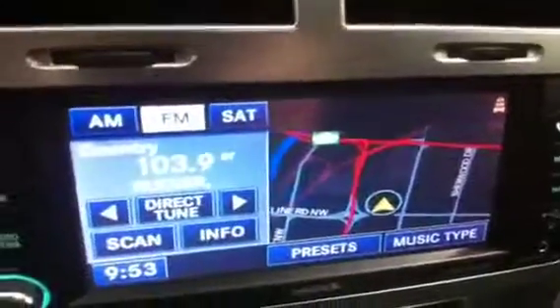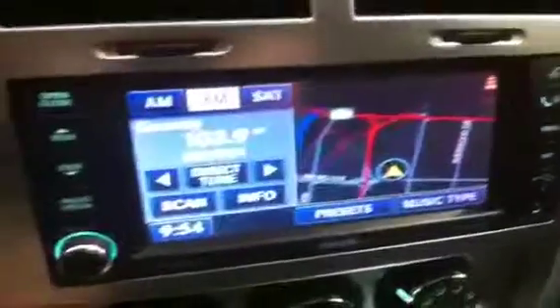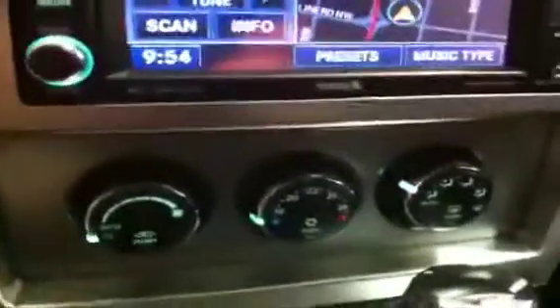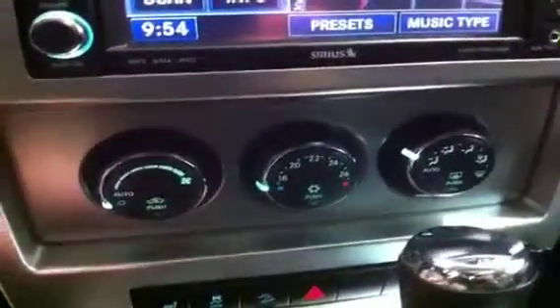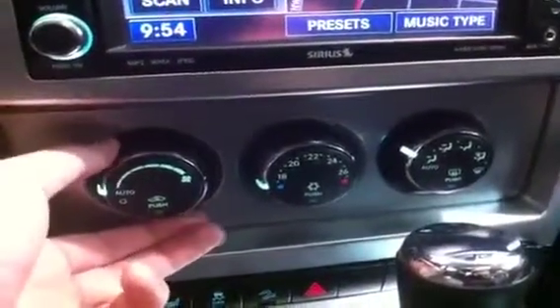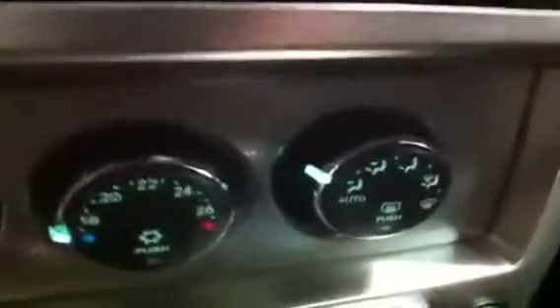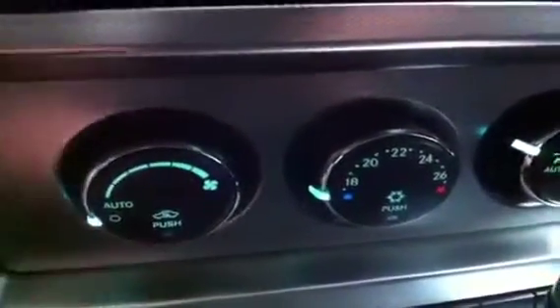Touch screen — very nice, very fancy. Got your clock in there, all the good stuff. It does have auxiliary as well as Bluetooth, and pretty much everything that you need right there. Here's your climate control down below. There's your fan speed, your temperature, and your different zones. It is automatic, so you can set it to auto and it's going to just keep the temperature at whatever you set it at. It does of course have air conditioning, defrost, all that good stuff. Chrome accenting around — it looks really sharp.